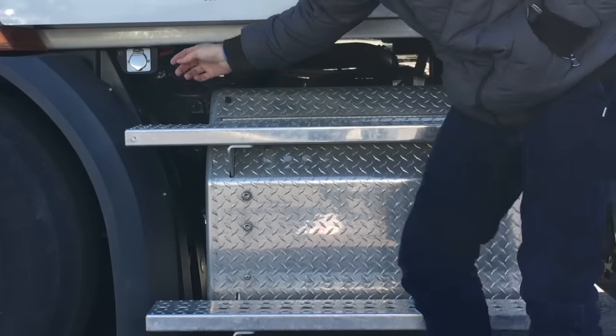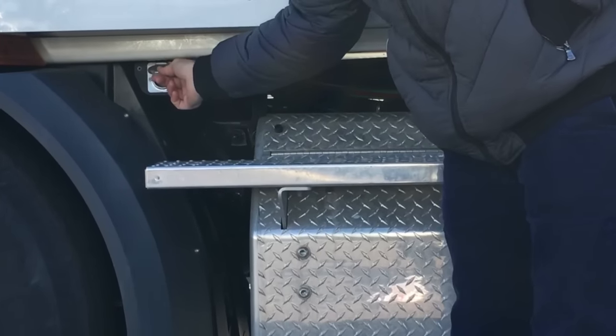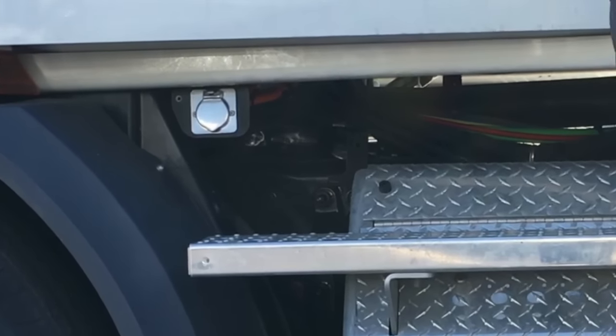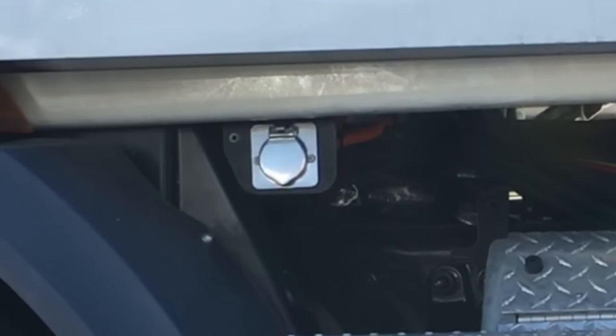First thing I want to show you is the block heater. Plug this into any extension cord in cold and freezing temperatures. This will help start the engine and will keep the block warm.